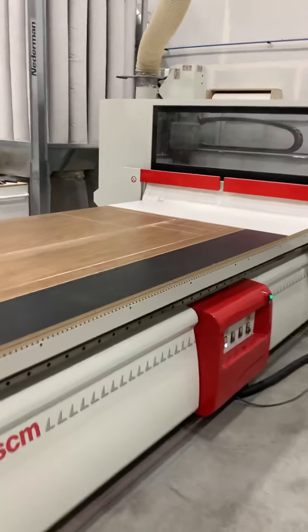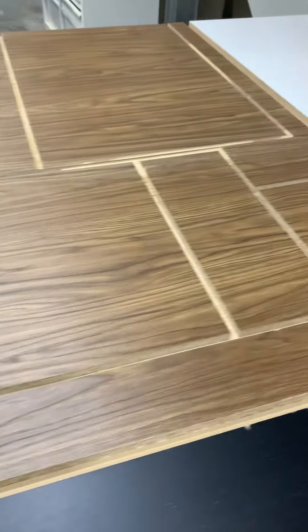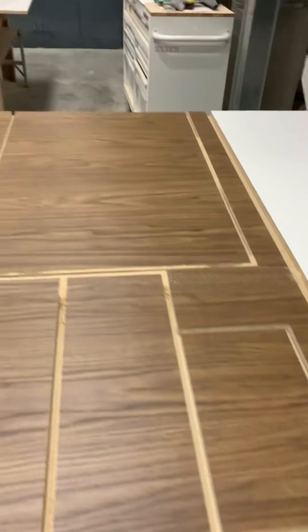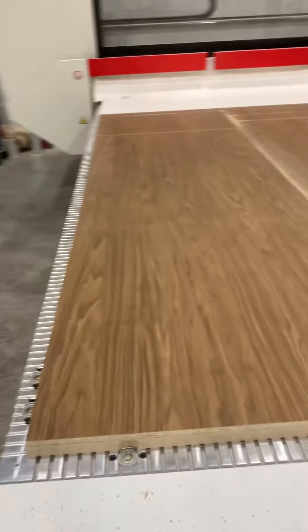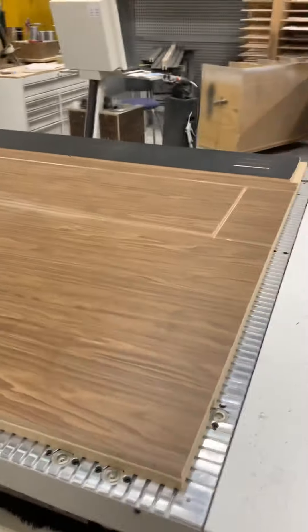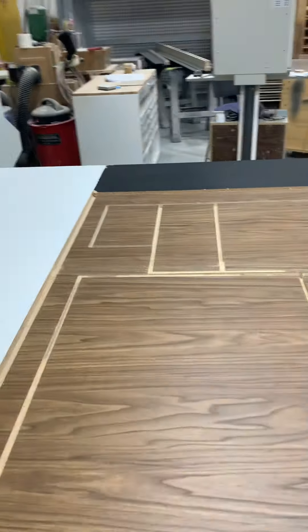So we got a lot to work. Let's see the finished product — it's not finished yet, but as you can see, it cut out the panels. Now we got to tape them and then assemble it. There you have it, folks. This is what I did.